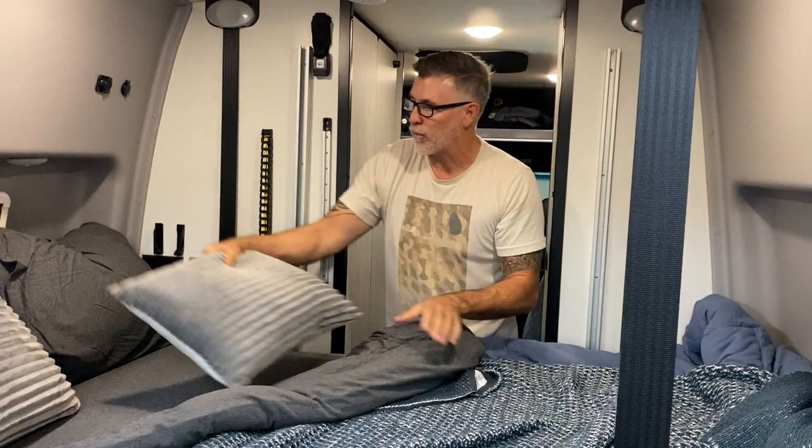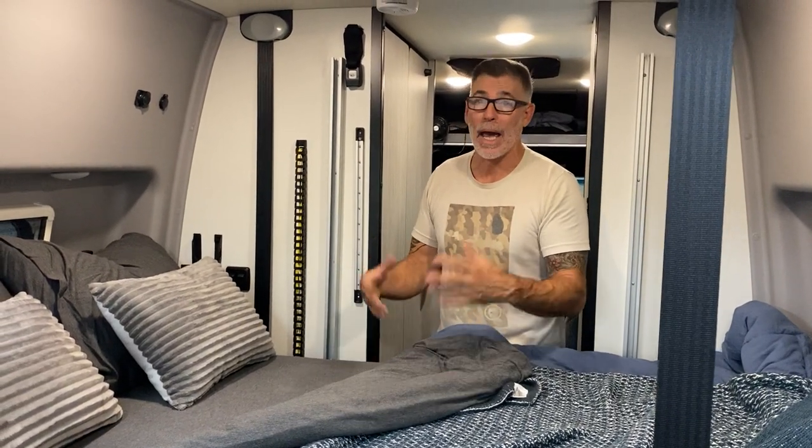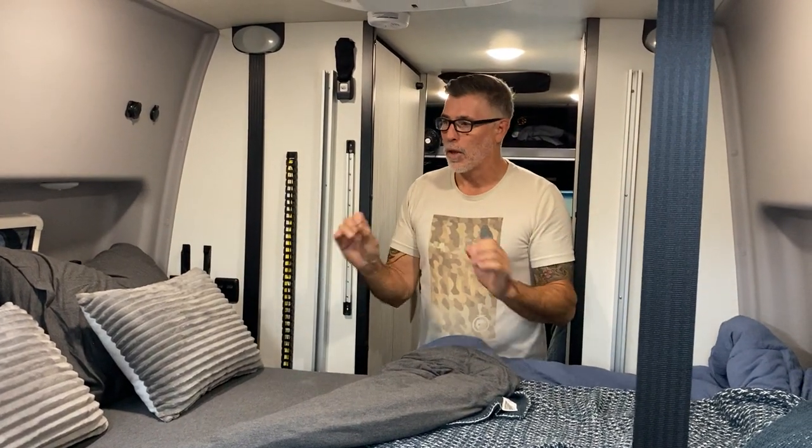And this thing is ultra comfortable. It comes in a nice little bag so you can throw all your sheets back in there when you want to take them in the house and wash them, or use the bag for dirty clothes, whatever you want. It's a nice little package, super clean, made for the rebel — the Rebel Dream Sheets.